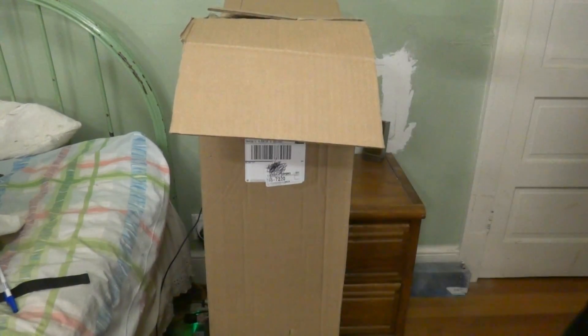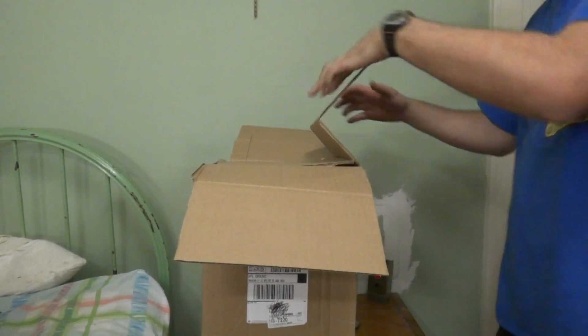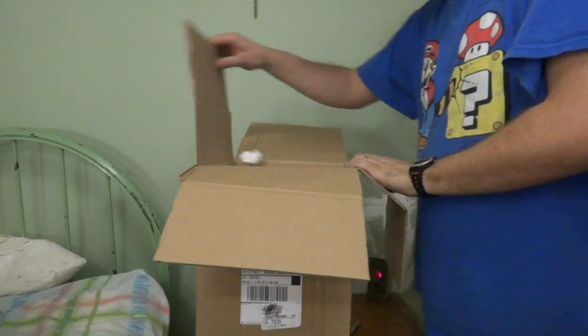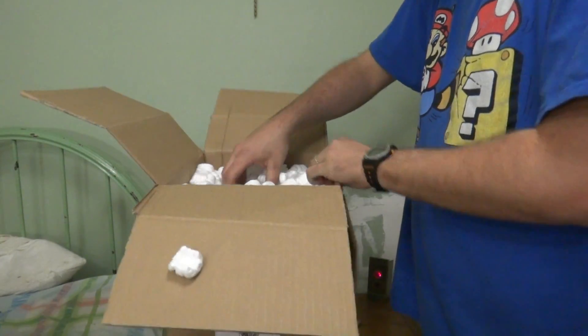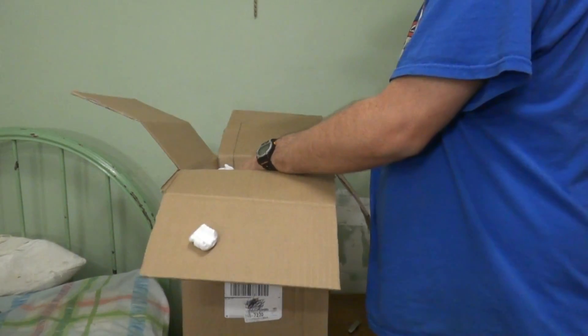I hope the camera's getting this. I'm going to put the camera up here a little bit — you should be able to see me. Okay, oh boy. We are going to have a messy unboxing. Look at this — we got peanuts.